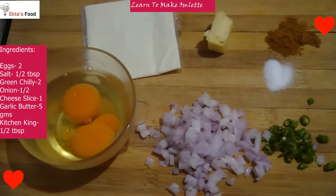Hi friends, very good morning. I had to do breakfast in the morning so I thought what a healthy breakfast will be made. So I have made an omelette in my mind and I will share the recipe with you. Today's recipe is the Cheesy Omelette.